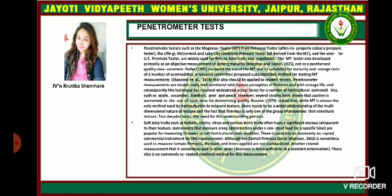Soft juicy fruits such as tomato, cherry, citrus, and various berry fruits often have a significant viscous component to the texture. Instruments that measure creep or deformation under a constant load for a specific time are popular for measuring firmness of soft commodities. There is currently no commonly accepted commercial instrument for this measurement, although the Cornell firmness tester is sometimes used to measure tomato firmness; however, the loads and time applied are not standard. Another related measurement that is sometimes used is relaxation, and there is also no commonly accepted standard method for this measurement.